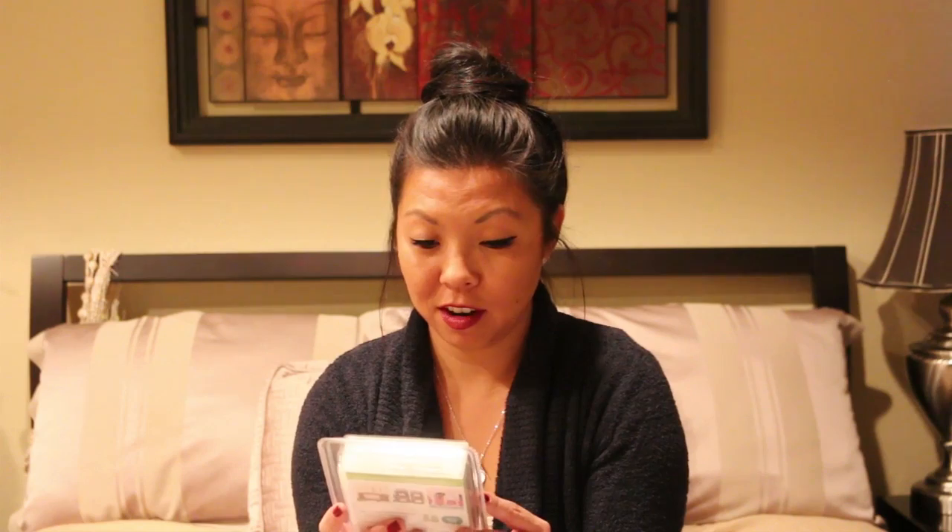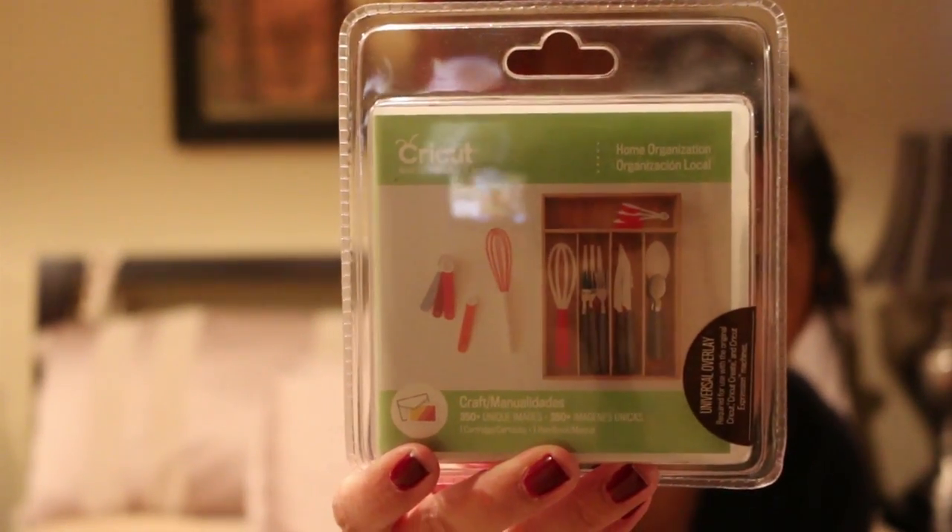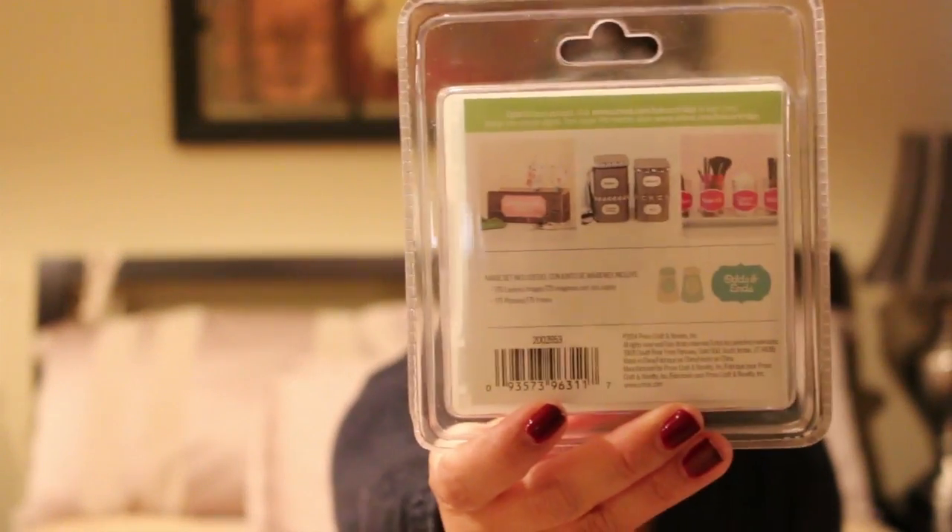And last but not least is a home organization craft kit cartridge. You can do little stencils of like a whisk or measuring spoon — it's kind of like a Six Sigma kanban type situation. So you can print out labels to put in your drawer. This is what it looks like on the back. That's pretty cool.